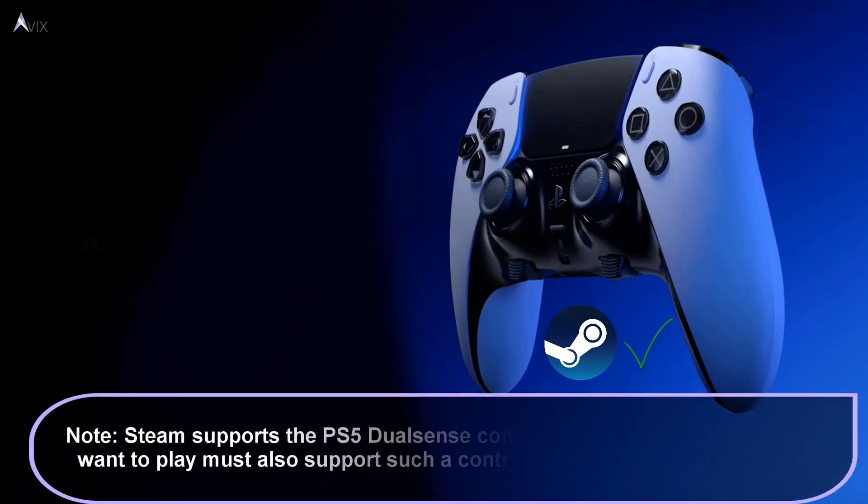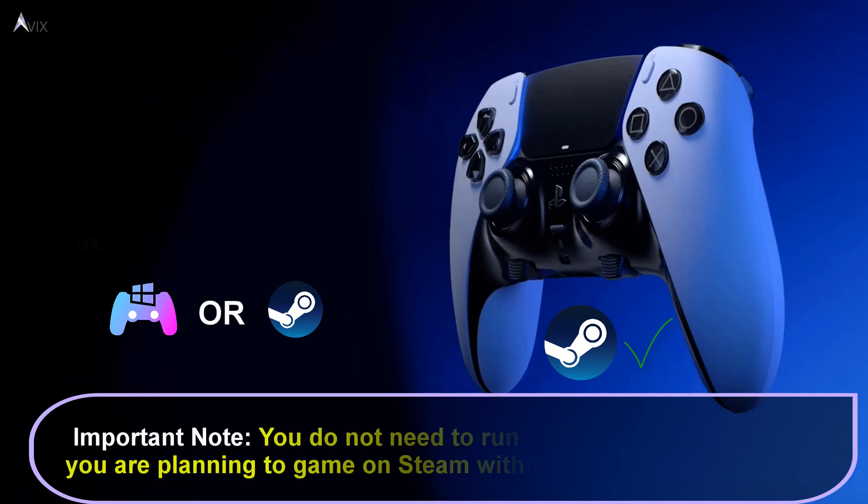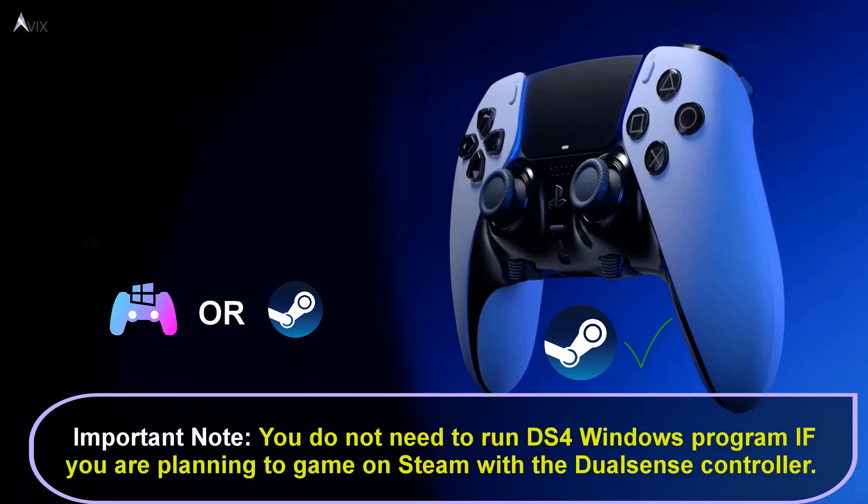Please note: Steam also does support the DualSense controller, but the Steam game that you want to play also needs to have support for the controller. You do not need to run DS4 Windows if you are looking to play Steam games with the DualSense controller. You only run DS4 Windows if you are looking to use your controller with other applications that support X input but have no way of talking to the controller.